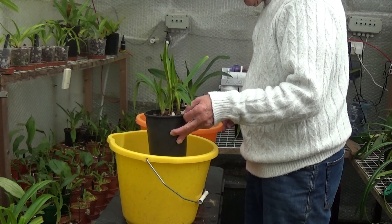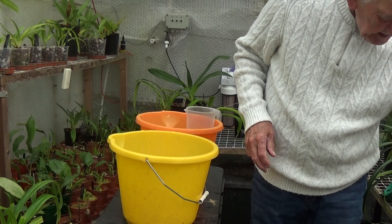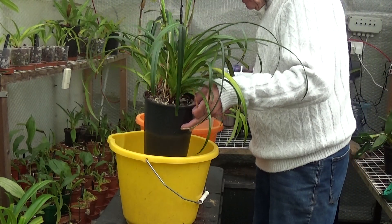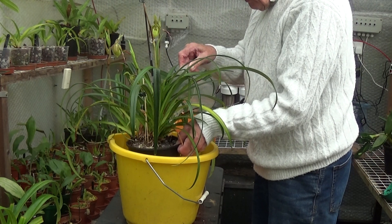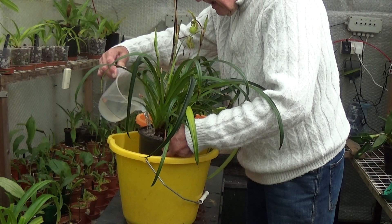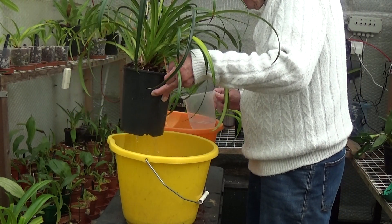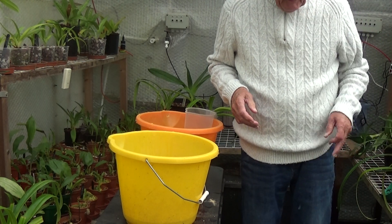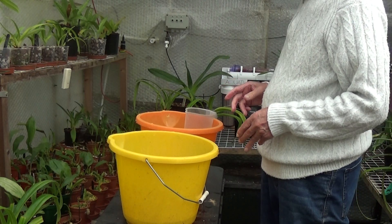I've been watering these every three days because they'll stand it. Just water the fish, blood and bone in — try and water it all the way around. And if the Phragmopediums are much smaller than this, give them half a teaspoon — don't give them a full teaspoon like you give the adult plants.